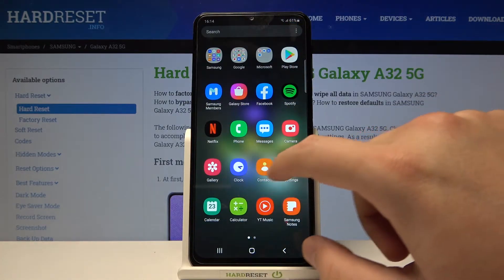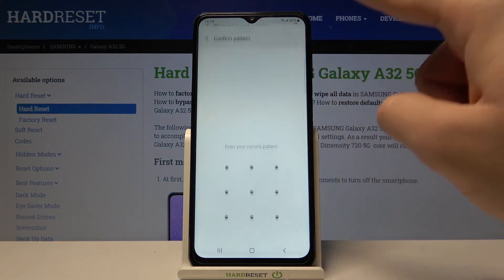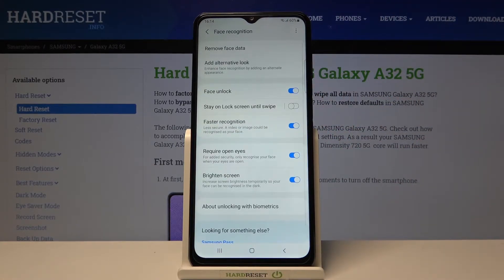So let's go to Settings, then find Biometrics and Security, go to Face Recognition, and input your current lock method to enter the face recognition settings.